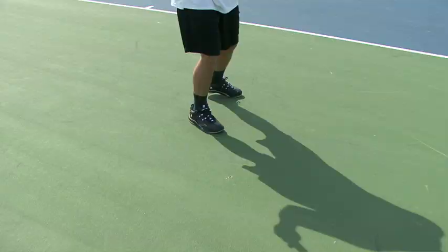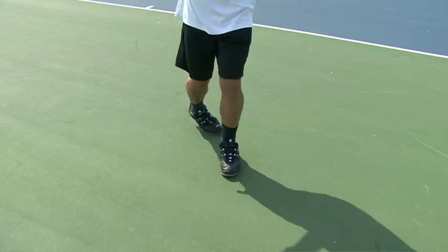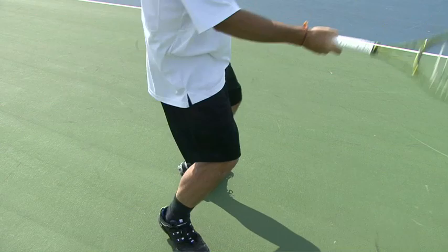After the split step, you're going to cross over with your left foot while the racket goes back and the left arm is to the side. Then open up with your right foot, and now you're ready to rotate and explode onto the ball.